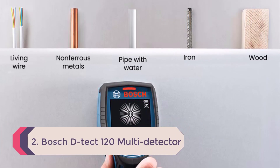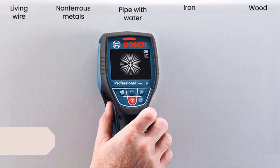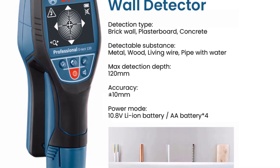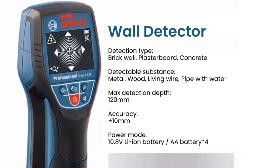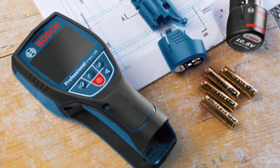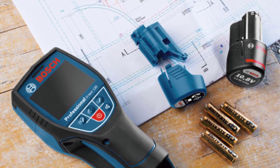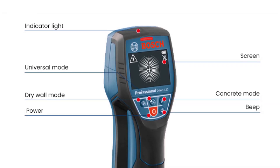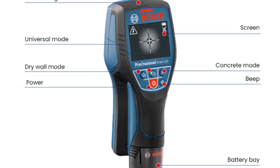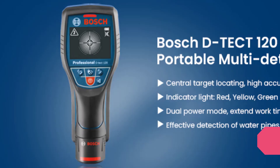Number 2: Bosch D-TECT 120 Multi Detector Digital Wall Scanner Professional High Precision Wall Metal Detector Waterproof Gold Detector. Indicator lights: Green for Power On, Yellow for Close to Substance, Red for Found the Substance. Modes — Drywall Mode: detects Metal, Wood, Living Wire, Pipe with Water at 6cm depth. General Mode: detects Metal, Living Wire, Pipe with Water at 6cm depth. Concrete Mode: detects Metal, Wood, Pipe with Water at 16cm depth. Accuracy: plus or minus 10mm. Power: AA Battery or 10.8V Li-ion battery.